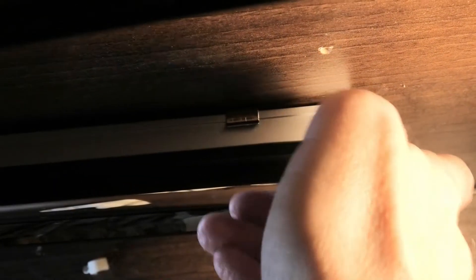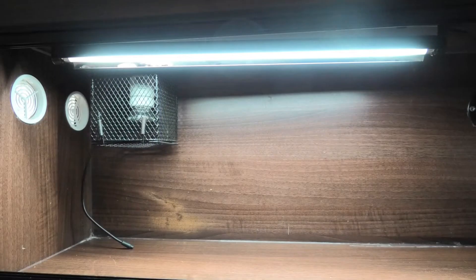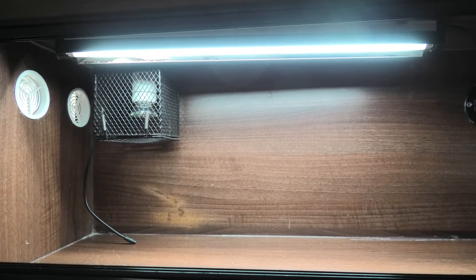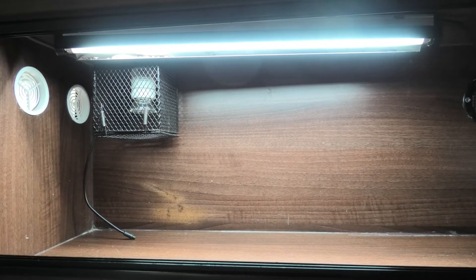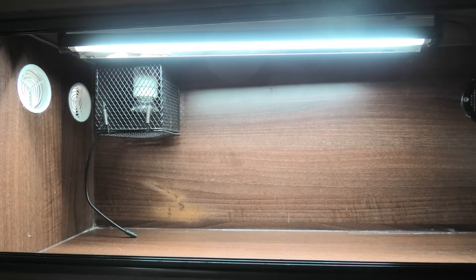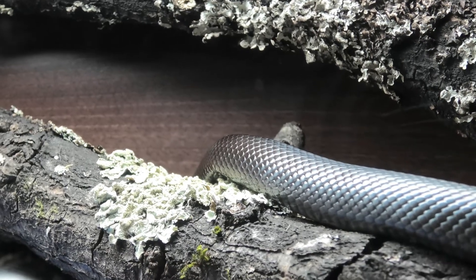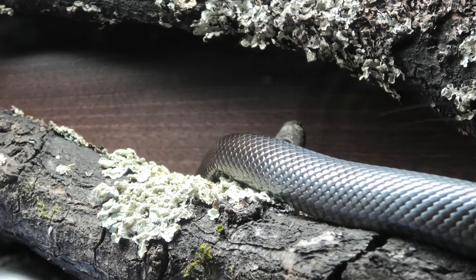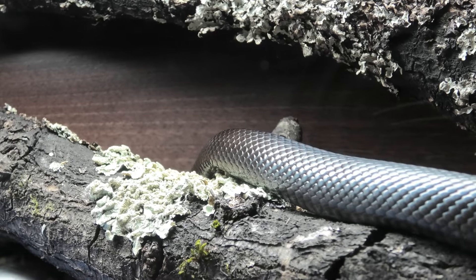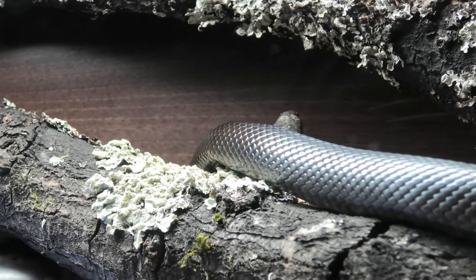Being longer and, in the case of ball pythons, more robust also, it is important to increase the area of illumination to allow good photo and thermoregulation, which helps to ensure access to full colour vision and the ability to self-regulate D3 levels. This will allow snakes to move and behave naturally, seeking out areas of energy to use and to explore, without the risk of being exposed to higher levels of UV than is safe for them.